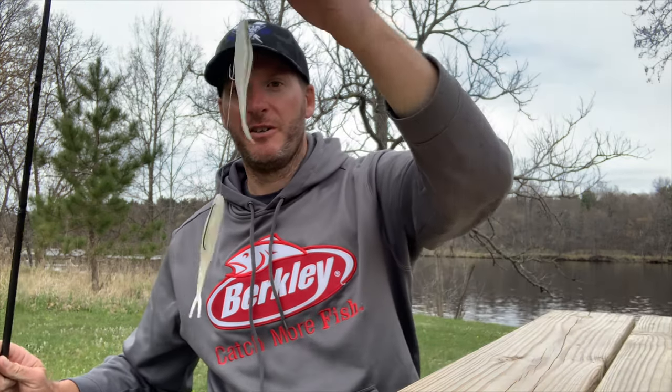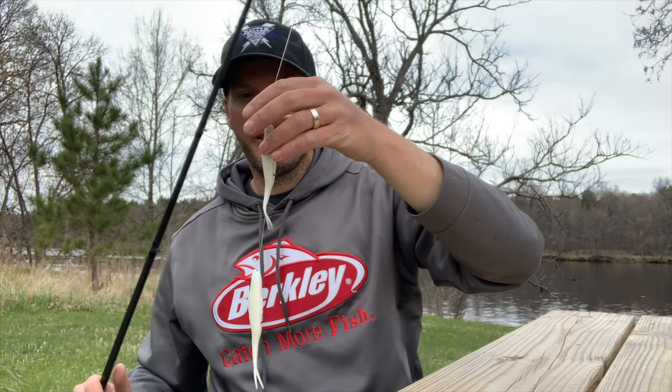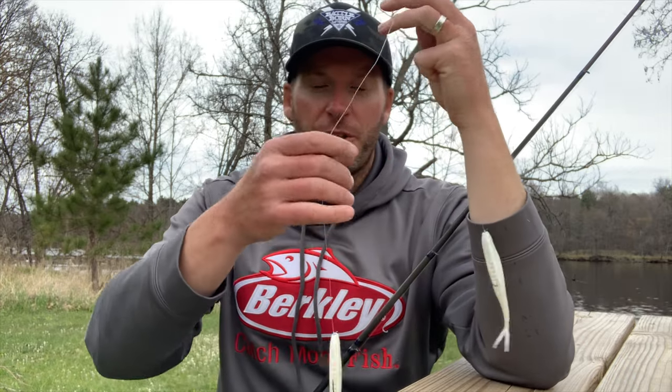Today I want to talk about the double fluke rig — two baits on one line. It's a phenomenal strategy to catch multiple fish on one cast and to take advantage of actively feeding, schooling fish. At Lake Murray it was a blueback herring bite, and with blueback herring you have groups of bass waiting for a group of baitfish to swim by and then they just attack them.